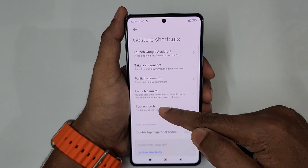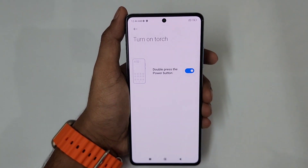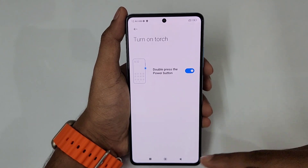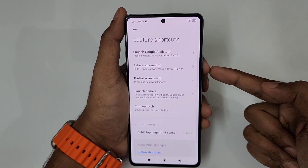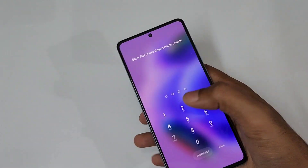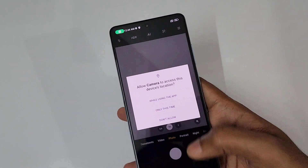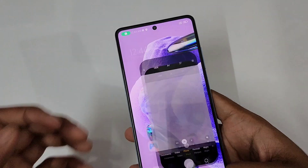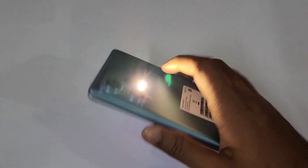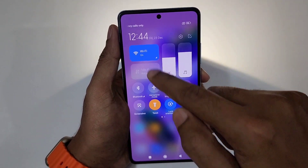Because of this feature, you can turn on the torch by double pressing the power button. Alternatively, double pressing the power button can also launch the camera. So you can easily switch between torch and camera using the double press power button shortcut.